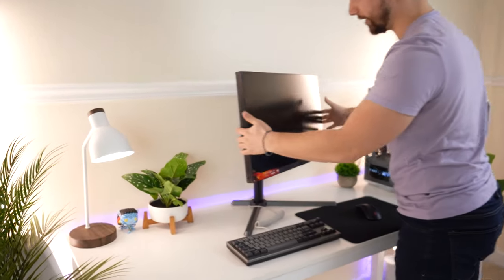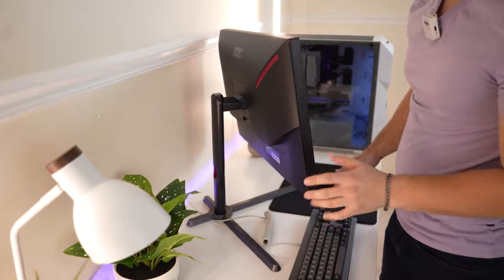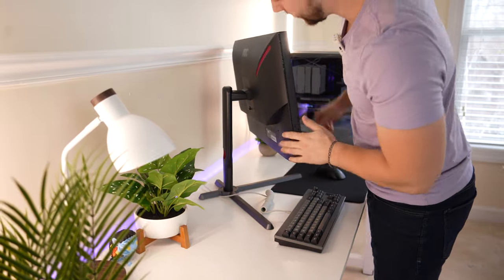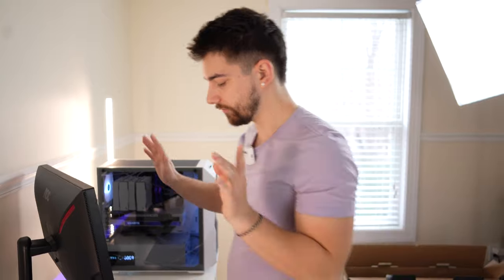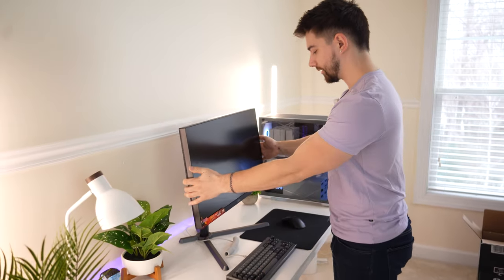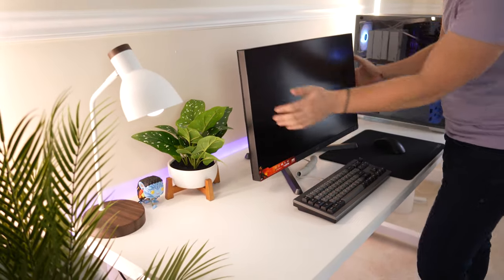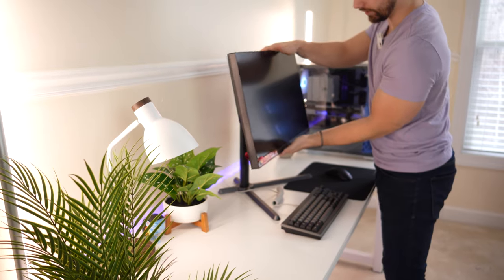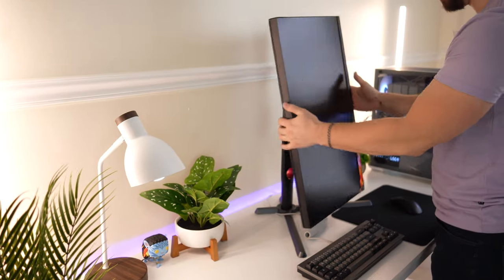This monitor is thicker than your average monitor. It has swivel — and that is a large amount of swivel, very impressive. It's attractive-looking from the back, a little bit cheap feeling, but it's really about the panel. For ports, it's two HDMIs, one DisplayPort, and a 3.5mm headphone jack — that's all you need at this price point. You have a massive amount of swivel, very good height range, tilt, and full rotation that locks in both ways. Very impressive.